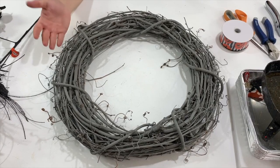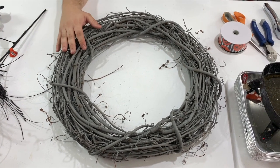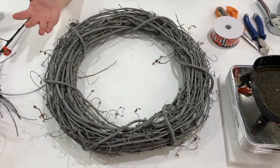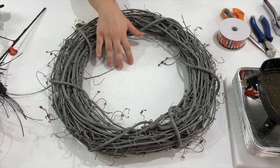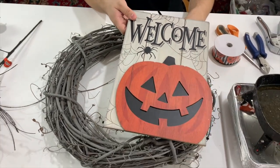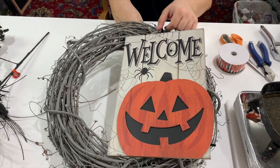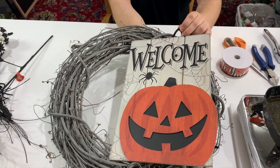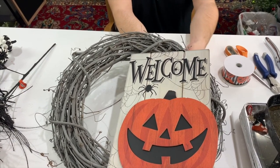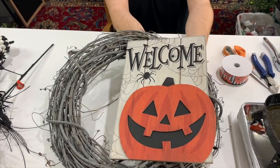Here we have our 18-inch grapevine wreath, and you might notice it's kind of a different color. My younger sister painted it a gray color using just a can of indoor/outdoor spray paint — it is important that it is outdoor spray paint so it doesn't peel off. Now all we have to do is take our pipe cleaners and feed them through one side of the grapevine to secure the sign. You can place your sign anywhere you would like — the middle, the left-hand side — whatever suits your fancy.